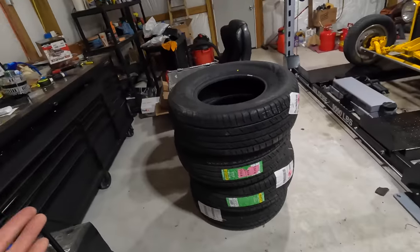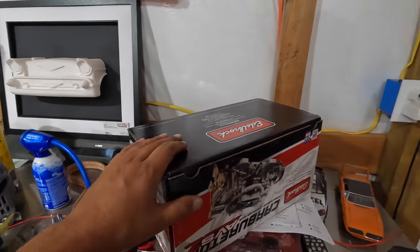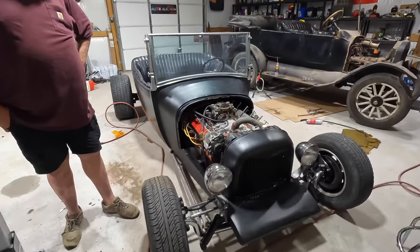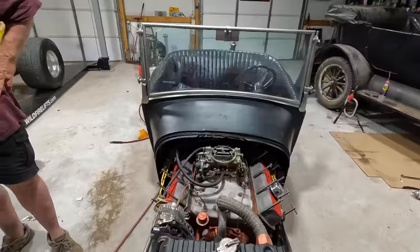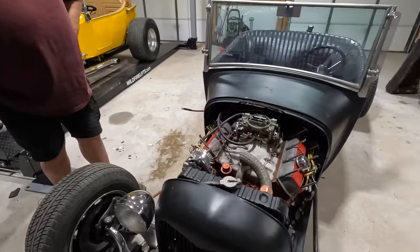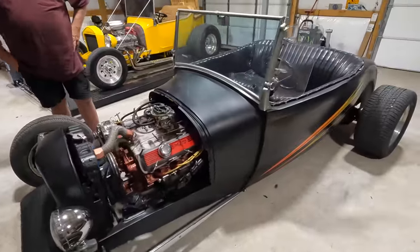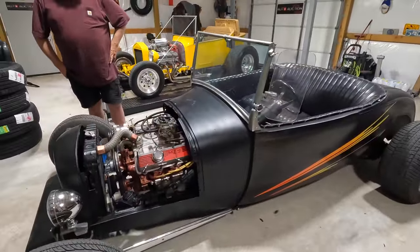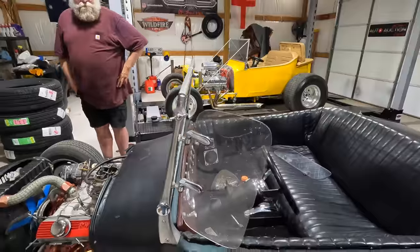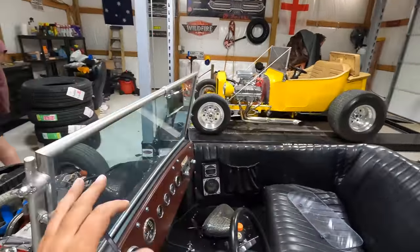I went out and bought a brand new carburetor for it — an Edelbrock AVS2, 650 CFM, about $450. It's ready to go on. But if you think I'm going to put it on there not knowing if I even own the damn thing, that's not going to happen. I paid $11,500 for this one and $14,500 for the yellow one. Now that I've seen the yellow one, for three thousand dollars more I take the yellow one all day.